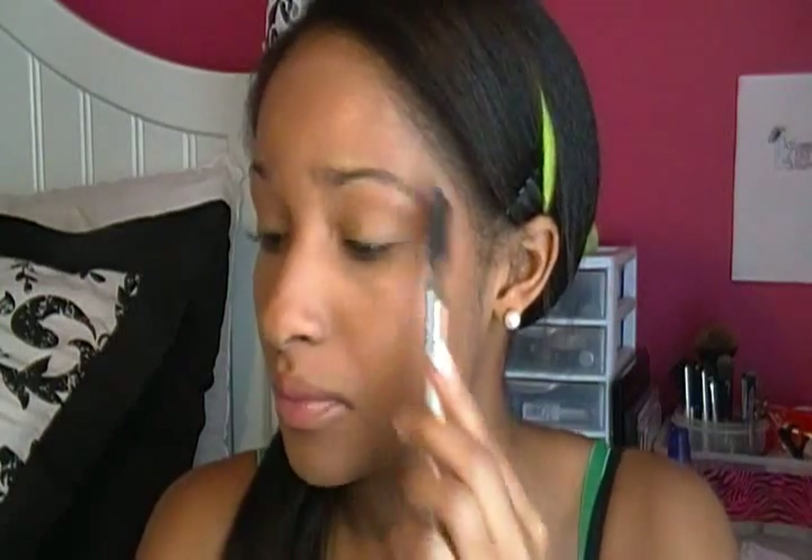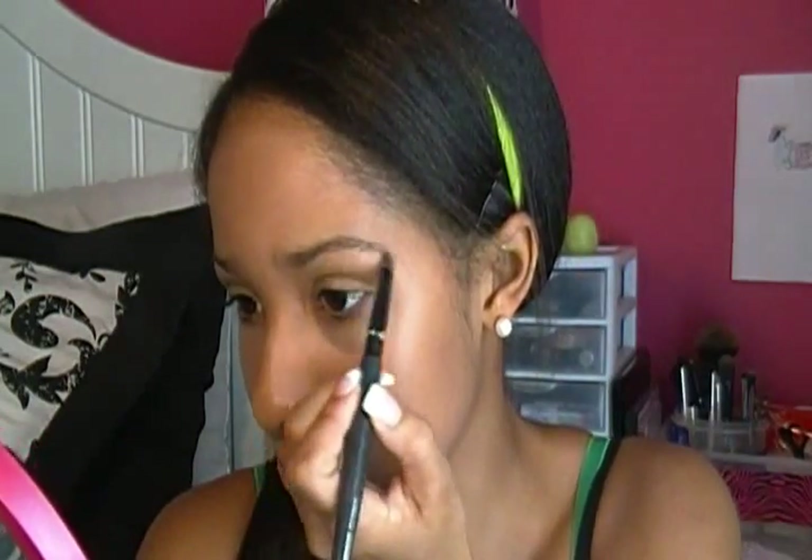Now I'm going to be using this brush to brush out my eyebrows, and then I'm just going to fill them in.